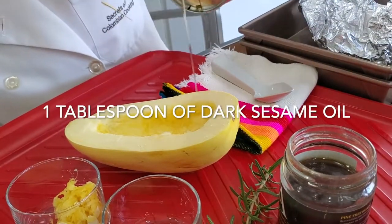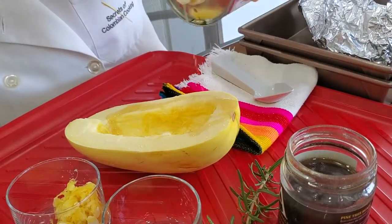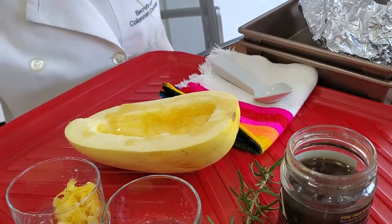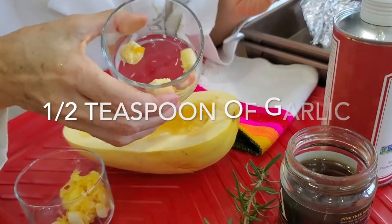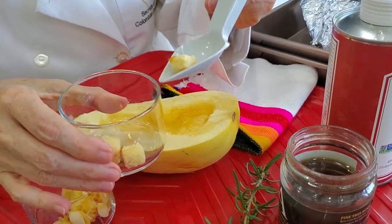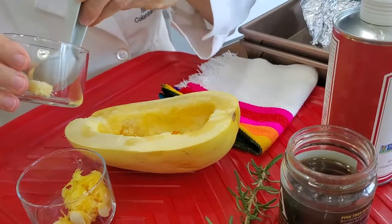Today we're going to add some spice and herb. We're going to add some sesame oil — dark sesame oil, which has a delicious deep flavor. And we're going to add some garlic cubes; you can just press some garlic or slice it or chop it and add it to the inside and the center of our spaghetti squash.